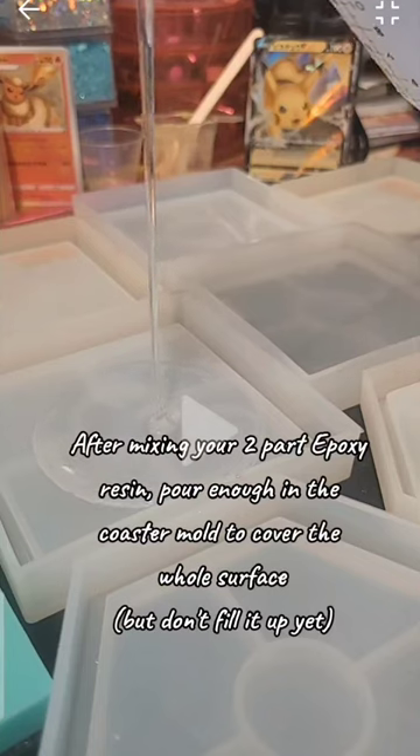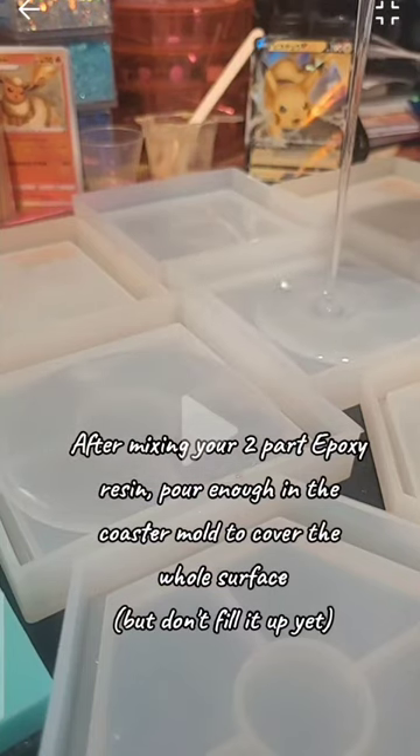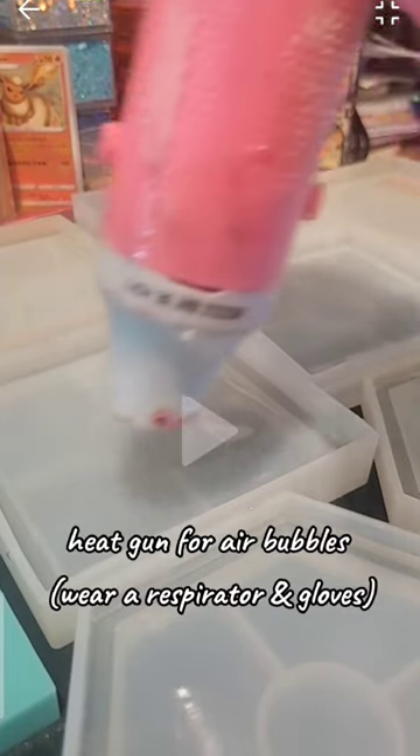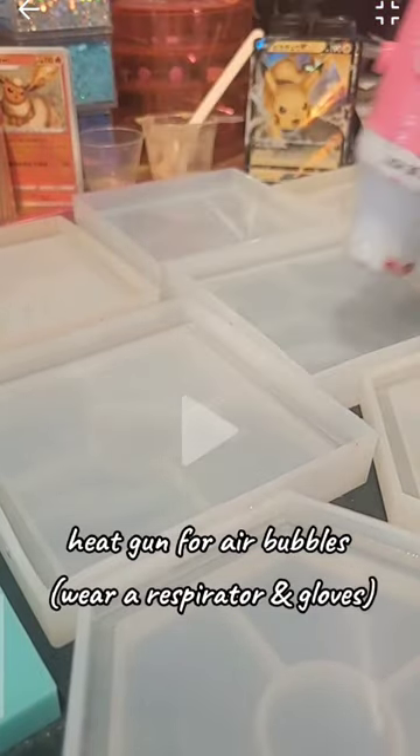After mixing your two-part epoxy resin, pour enough in the coaster mold to cover the whole surface, but don't fill it up yet. Use a heat gun for air bubbles — wear a respirator and gloves.